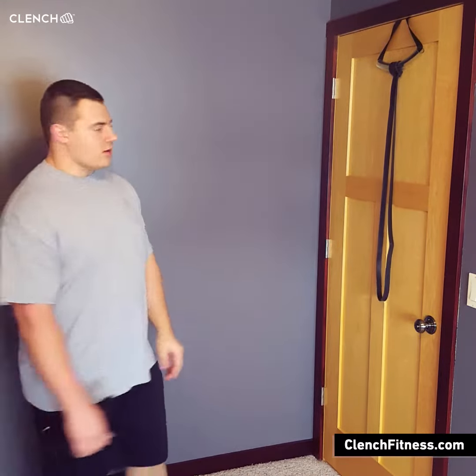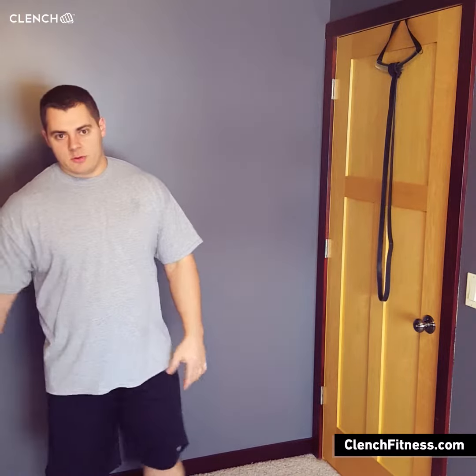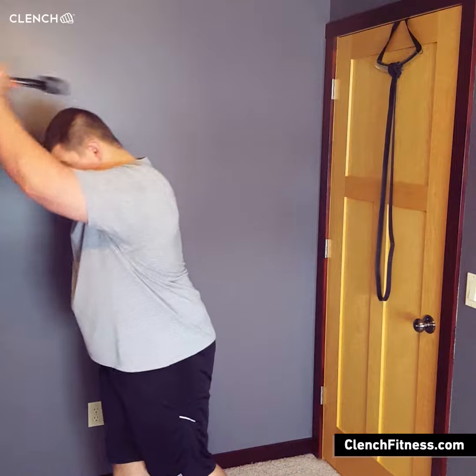We're going to be running your standard door anchor system. You can use whatever kind of anchor you want — all you got to do is anchor a band to something. We'll first go through the overhead tricep extension. It's very similar to what you do in a gym on a cable machine, with two hands close together pressing overhead.